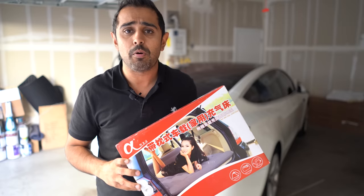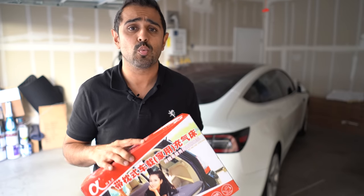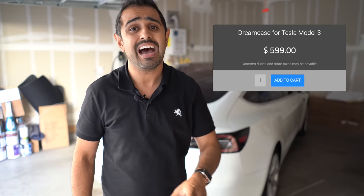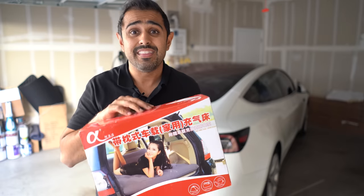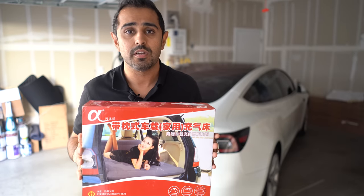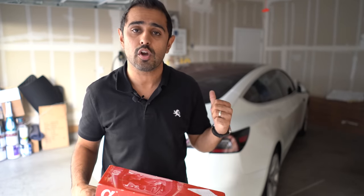This is an inflatable bed. It's advertised for the Model S and the Model X five-seater, so it currently is not advertised to work for the Model 3, nor do I think it's tested to work for the Model 3. I know there are other options for beds for the Model 3 at very high price points, however this comes in at just $100, so it's a far cheaper option. And as you can see by the size of the box, it's quite small to keep on you in the car.